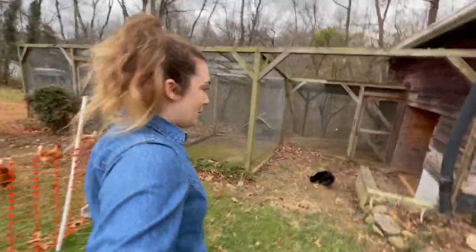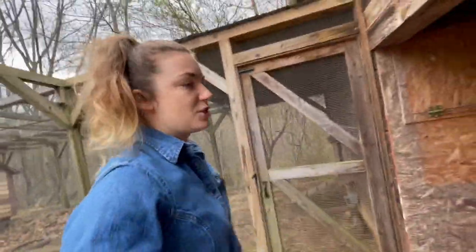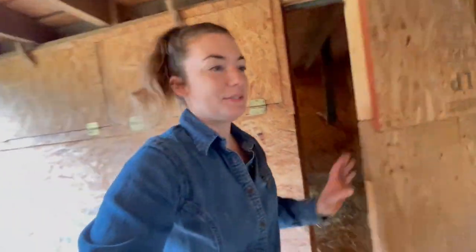If we go inside the barn you can see the first section — the actual inside of the coop. I have electricity down here, which is so nice, especially at night.